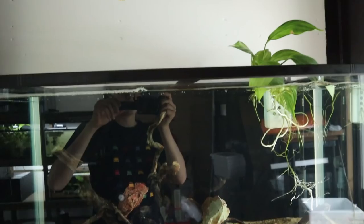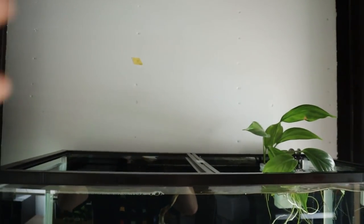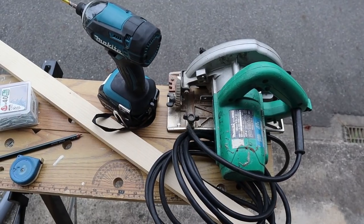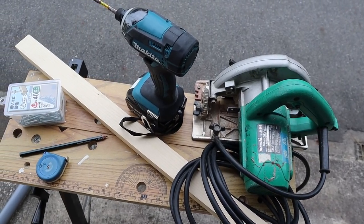I want to have a pendant-style light just hanging, making the water look as natural as possible. So we're going to be building a light stand so that I can hang a nice light up on it. Let's begin — these are all the tools and items I'll be using for today's project.